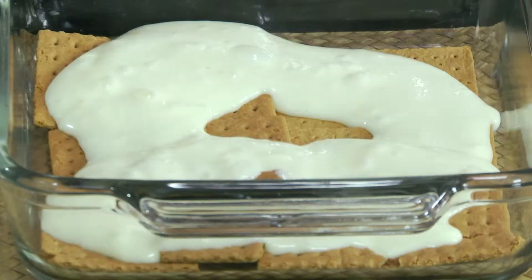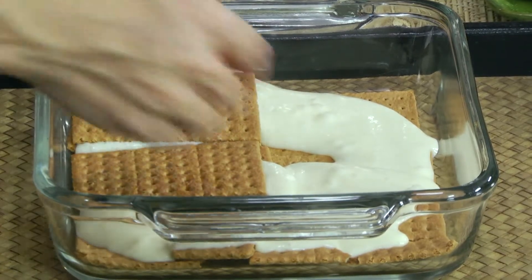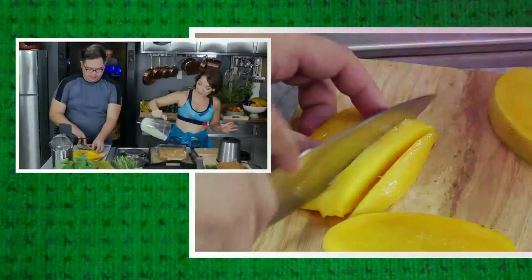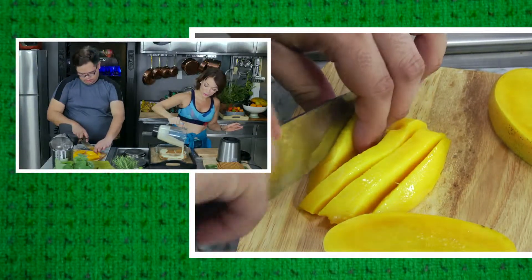Now we do another layer. I would love it if you could slice the mangoes for me — can you manage that? Sure. So I'm doing a second layer. Super easy.